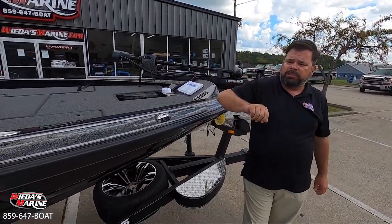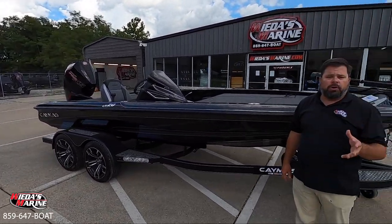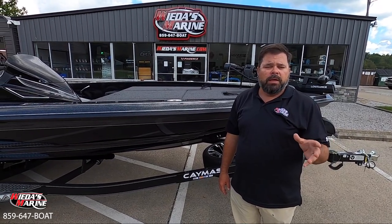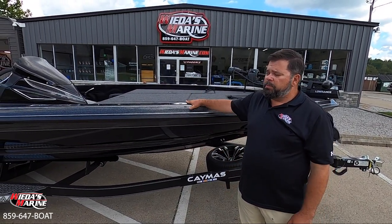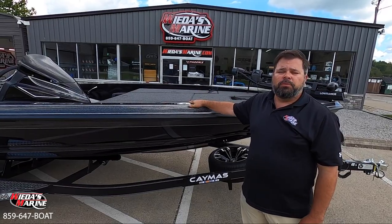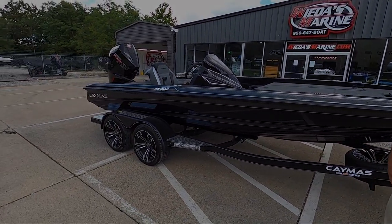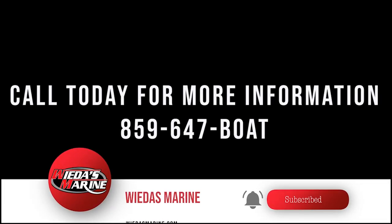Caymus Boats, Weas Marine — we have one of the largest selections of Caymus boats in the United States. Make sure you call. If we don't have the exact boat you want, inquire about a custom order. A lot of these boats will custom order — get the colors you want and they can arrive exactly how you want them. Or if this boat's still here when you're looking, this beautiful black boat could be yours too. Give us a call at 859-647-BOAT. We'll see you next time.